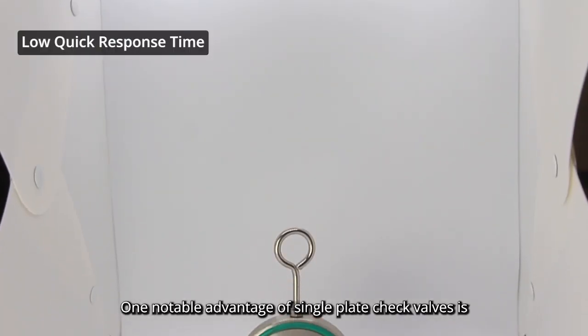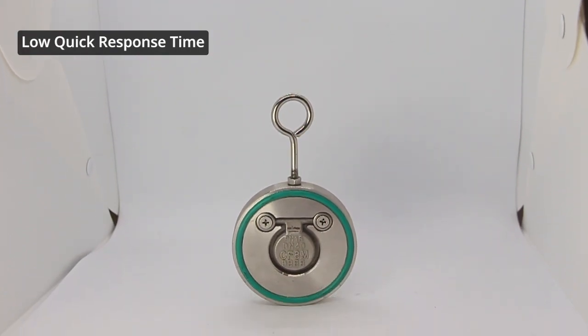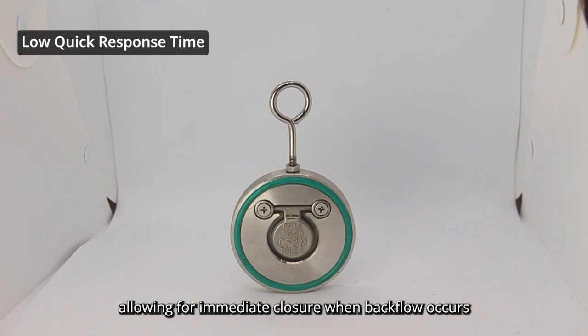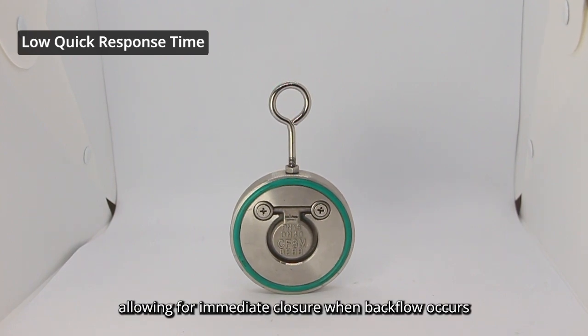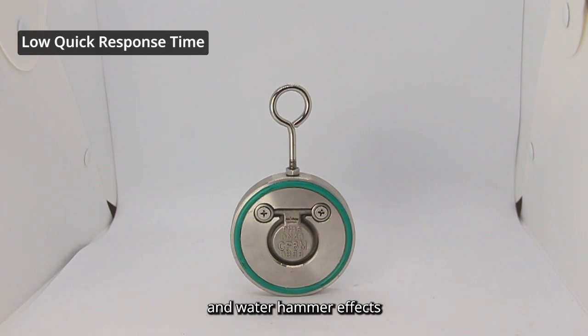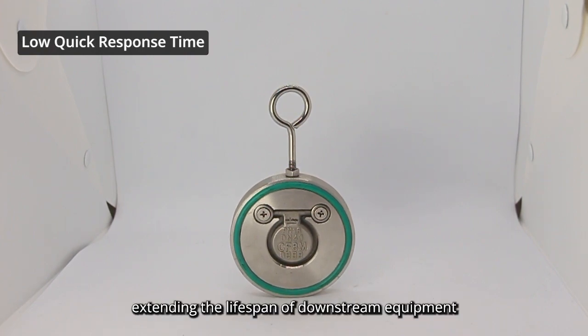One notable advantage of single-plate check valves is their rapid response time. The plate responds quickly to changes in flow direction, allowing for immediate closure when backflow occurs. This fast response helps to minimize pressure surges and water hammer impact, protecting the integrity of the system and extending the lifespan of downstream equipment.